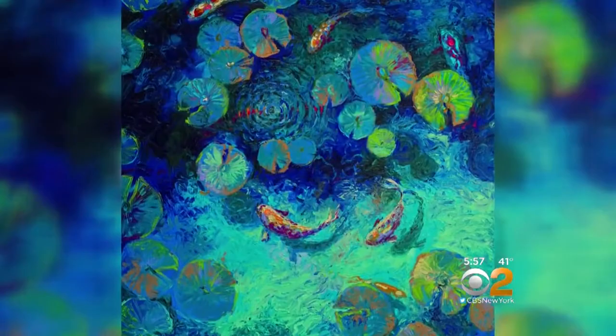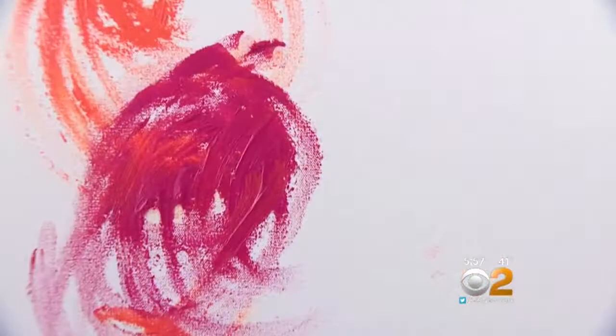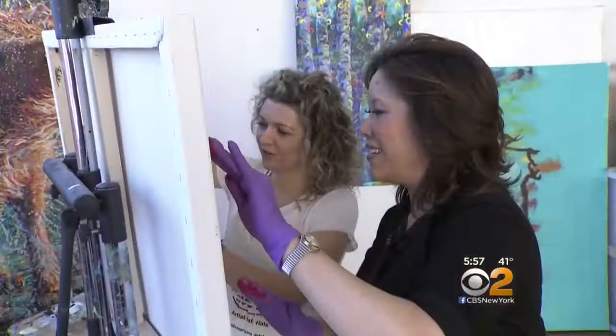Her professional pieces take anywhere from one day to a week to finish. And because the paints are so thick, it takes three weeks to dry. During that time, you can take two hands to it and just sort of squish it around.